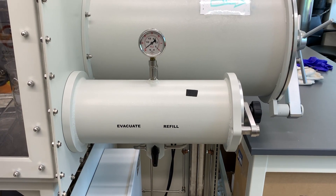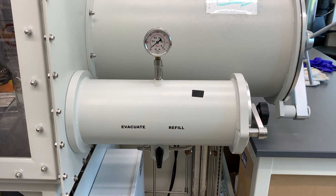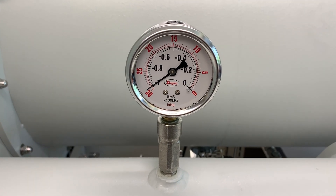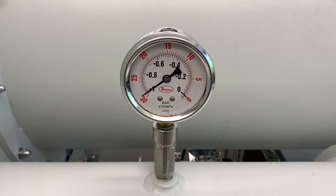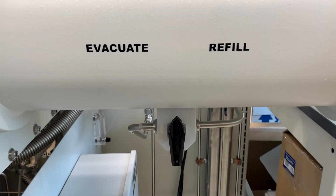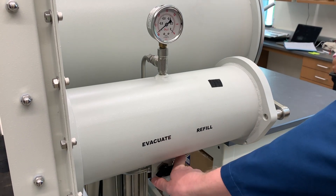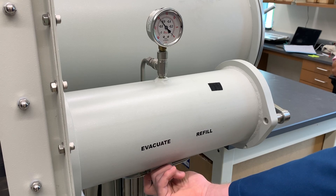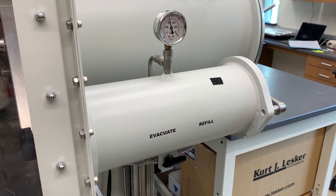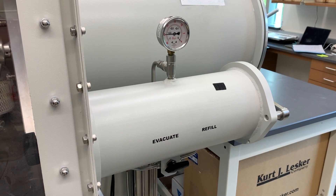When you come into lab, you'll commonly find the antechamber looking like this: the gauge indicates it's under vacuum and the black valve is positioned vertically. In this position, the valve is neither open to vacuum nor open to nitrogen — the antechamber is a sealed vessel from both the inside of the glove box and the outside. Moving towards refill brings nitrogen gas in through the stainless steel tubing that comes straight from the main glove box. Moving the valve toward evacuate opens the antechamber to the vacuum pump through some straight and flexible stainless steel tubing.